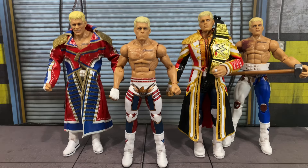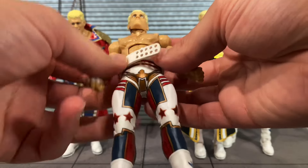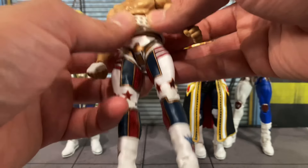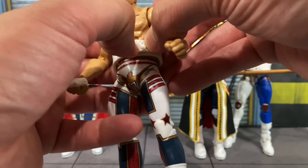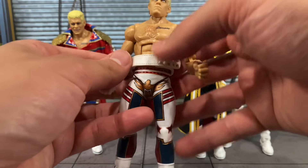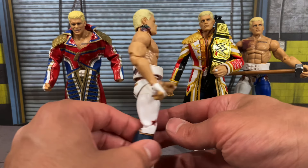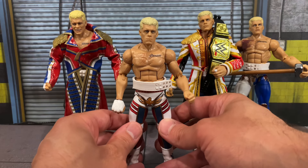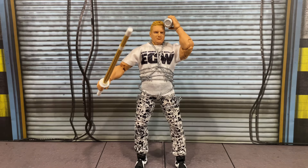If you're curious what the weight belt would look like on this figure, since it was not included — I would assume it's the American Nightmare white weight belt. Someone will probably know better than I do. But that's how the weight belt looks on this figure, if you were curious. If you had an extra one, you can definitely slap it on this Cody.